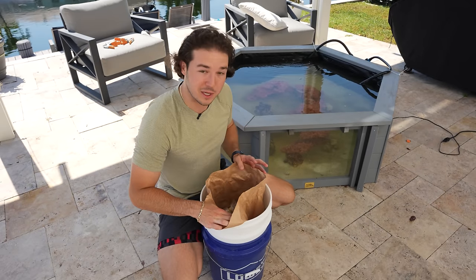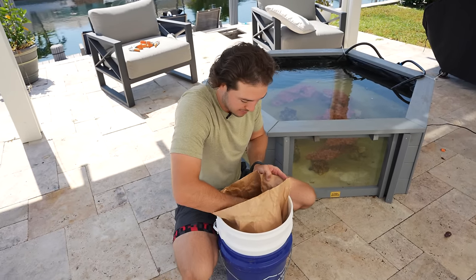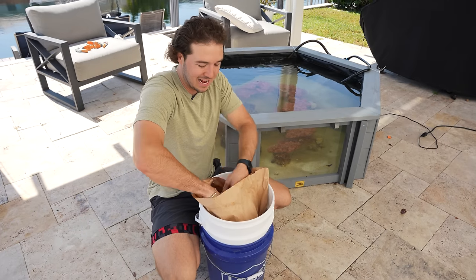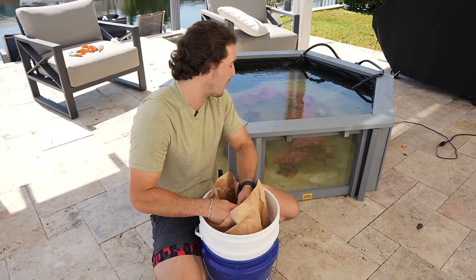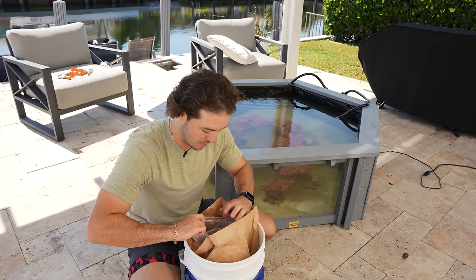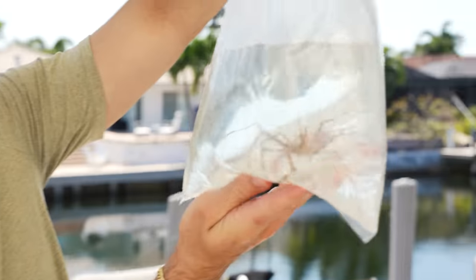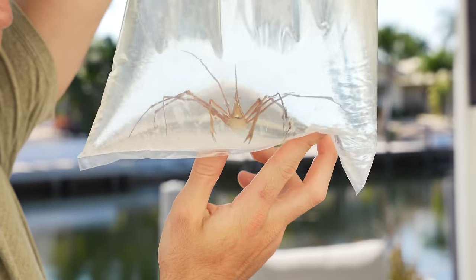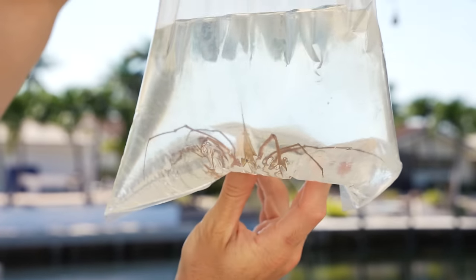We did good today. Because there was such weird stuff at the store, that's why we did so well. Anytime there's weird stuff, I like to get it for you guys. Next up is a classic creepy critter that we have gotten a ton in the past, but we've never gotten one for this pond. It is going to be a giant arrow crab — who is an absolute beast of an arrow crab. The guy at the store named him Harvey, so we're going to name our arrow crab Harvey, because he just looks like a Harvey.